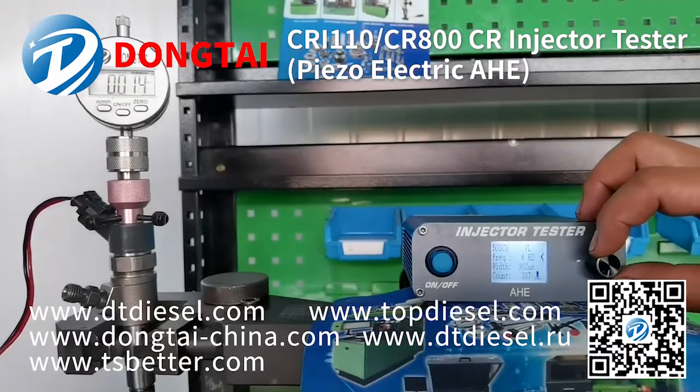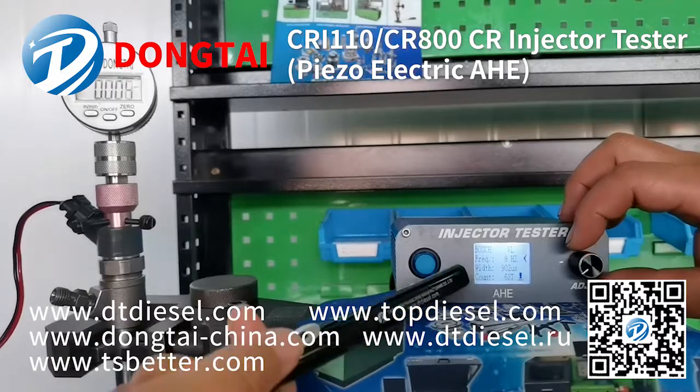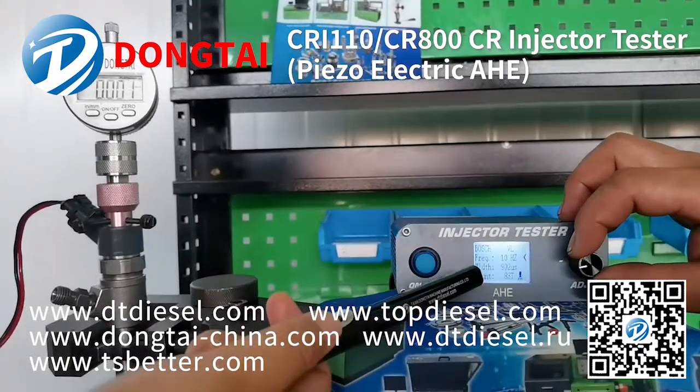For the Bosch common rail injector tester, you can check the frequency and pulse bytes.